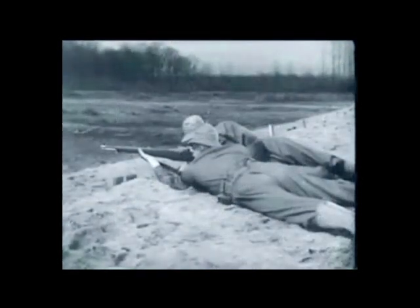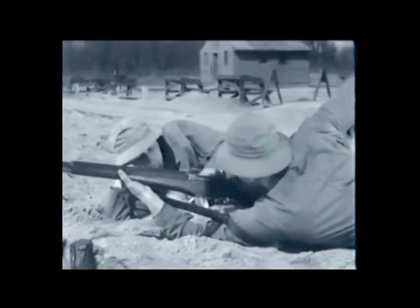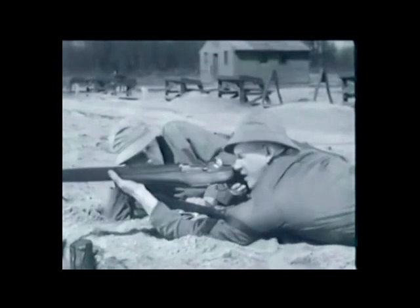Now, to understand the reason behind this increased firepower, you have to know how the Garand operates. So let's take it step by step. The M1 is a semi-automatic, gas-operated, and air-cooled weapon. It's fed from a clip, which holds eight rounds.